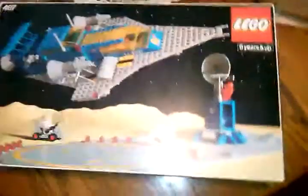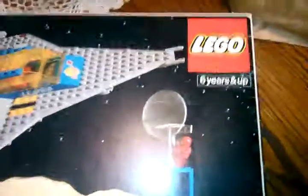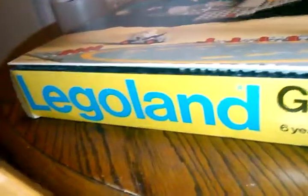Hey YouTube, welcome back to my page. As you can see, I got some packing materials out and a pretty old Lego set. The reason for this video is I wanted to show you the value of old Legos — if you ever get a chance, pick them up, especially sets like this that are complete. As you can see, it says Legoland on the side, which is an older symbol for Legos.